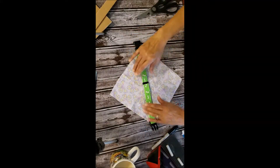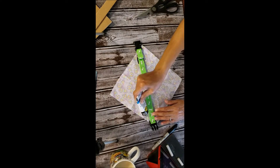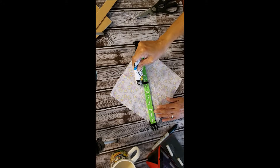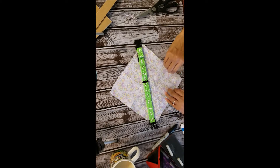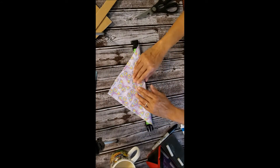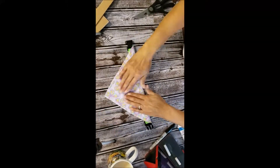Once that was done, I took the collar and laid it out exactly where I wanted it on my bandana, took the fabric adhesive glue, and just went down the side of where the collar is, folded my cloth over, and secured it in place.